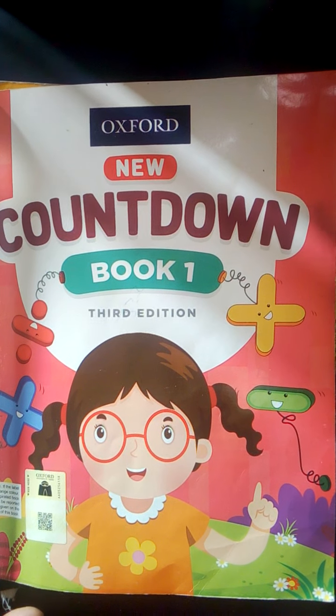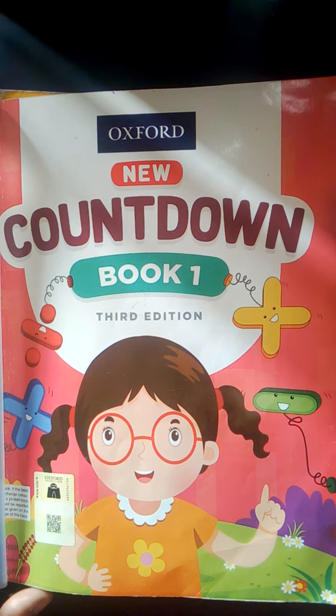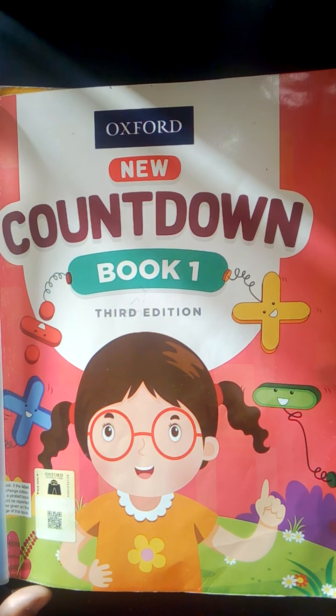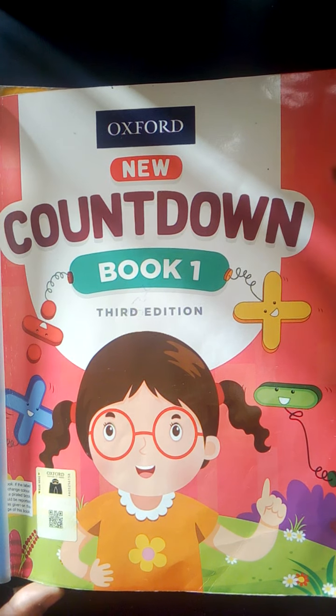Assalamu alaikum Grade 1. How are you all? We hope you will be fine. Dear students, this is the time for your maths class. Open your countdown box.